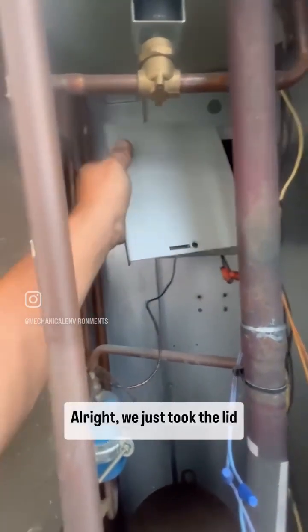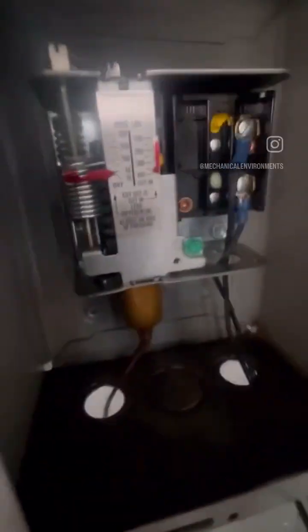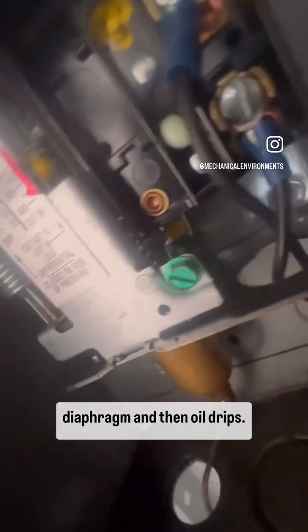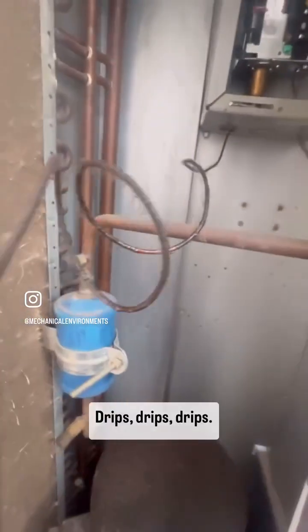All right, we just took the lid off. This is the line with all that oil. Somebody had already removed that. Yeah, these tend to just fail on the back there on that diaphragm, and then oil drips and drips.